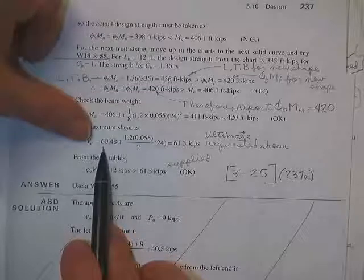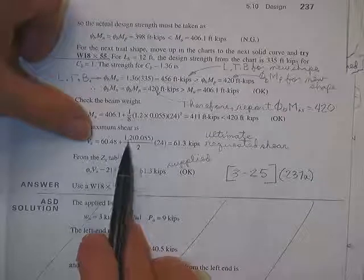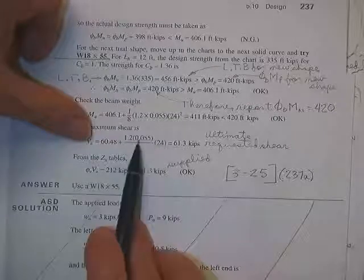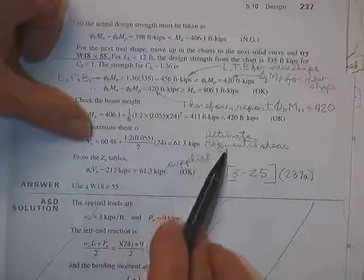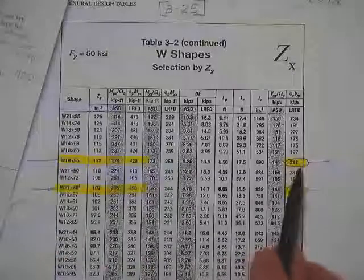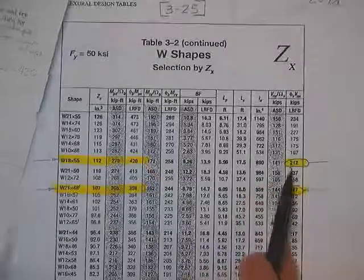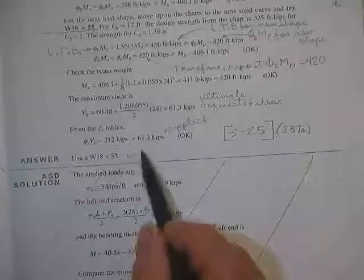For the maximum shear check, we add the dead load of the beam's self-weight: 1.2 times 55 pounds per foot times 24 feet, with half going on each end. You need 61.3 kips on that reaction — that's your ultimate factored shear. Going to the Z-tables for the W18x55, you get a shear capacity of 212 kips. Therefore you're way over what's needed, and so the beam is good to go.